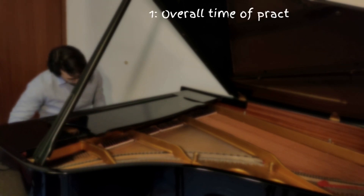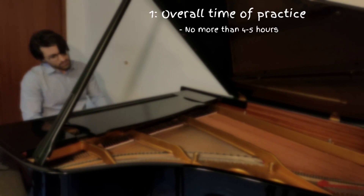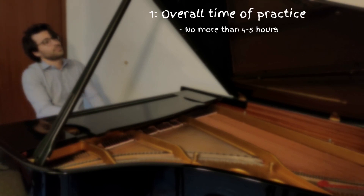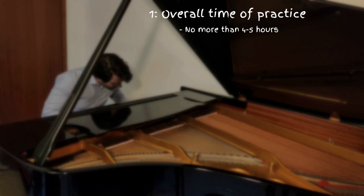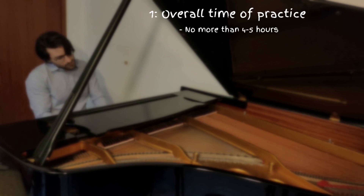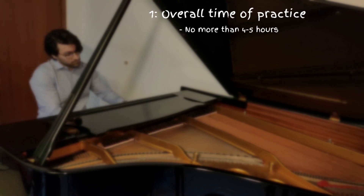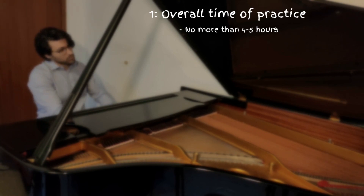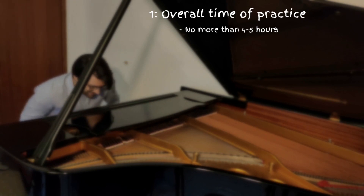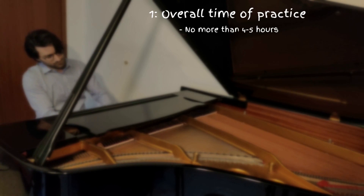Our general practice time should be no more than 4 to 5 hours. This is because the brain after this amount of time starts working less efficiently, and the quality of practice as well as the mechanical aspects of it will be worse. There will be days where you could practice more and others with many side tasks where you could practice less, for example because of lessons or home duties. But in general, try to stick to this time. You could split between morning and afternoon or evening as you wish, depending on possibilities or work.